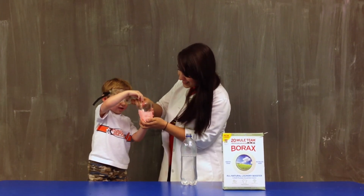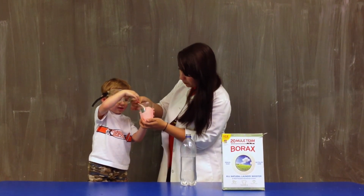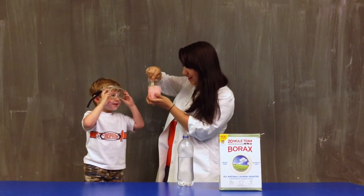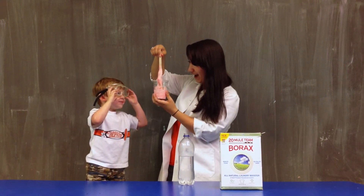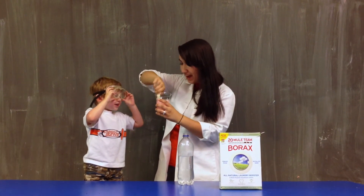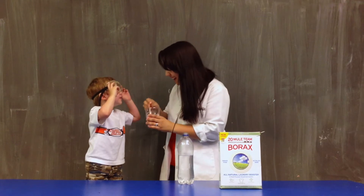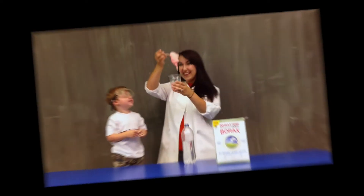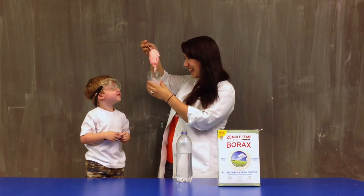Look at that crazy stuff! What happened? It made it really sticky. Yeah, it made it really sticky, right? It's making an octopus. It does look like an octopus. You're right. Look at that. Ew!